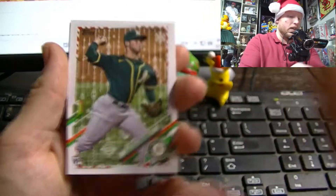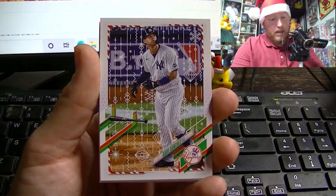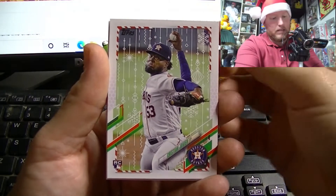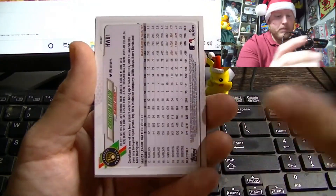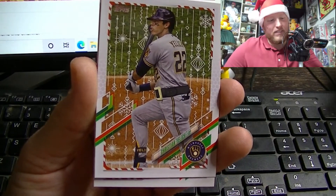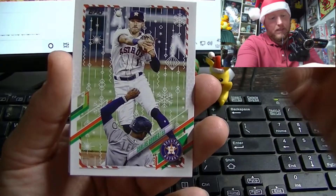That's how I found my Trevor Story last year — I didn't even know that the grass had snow on it. We've got Dalton Jeffries rookie, Dustin May had a really good season out of the pen for the Dodgers, Gary Sanchez is going to be replaced by a young guy pretty soon. We've got Christian Javier. I think this is probably a short print because it's backward in the pack — and there it is, our first short print: Christian Yelich with a Santa belt.